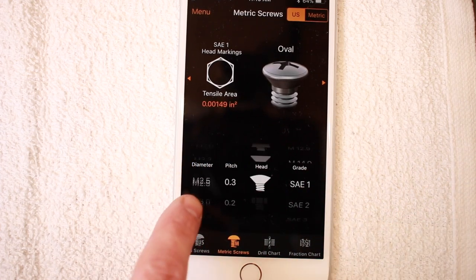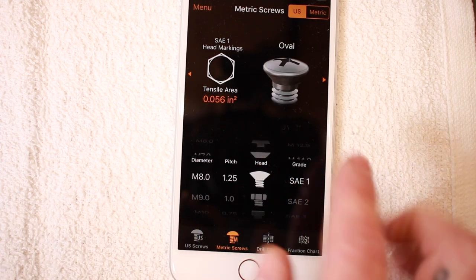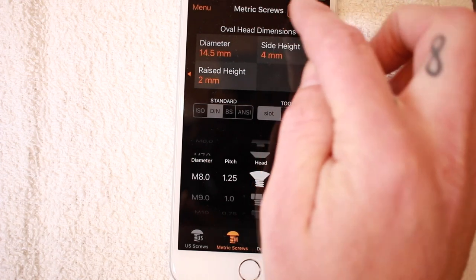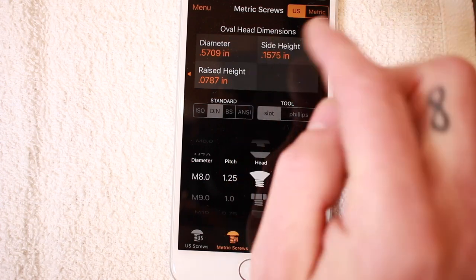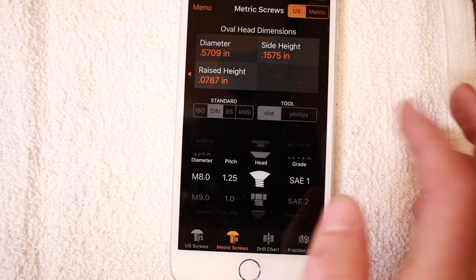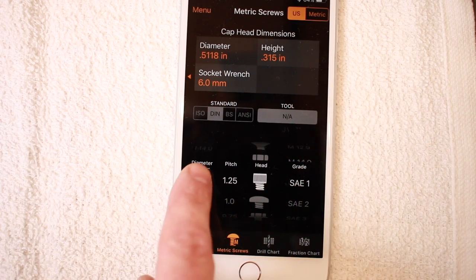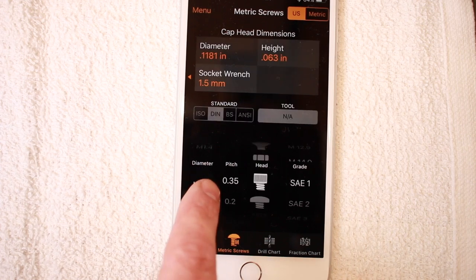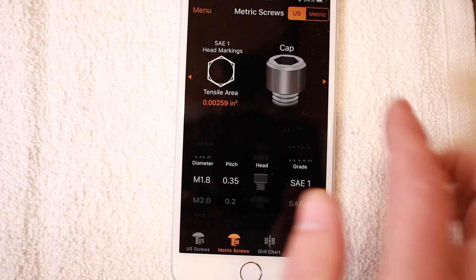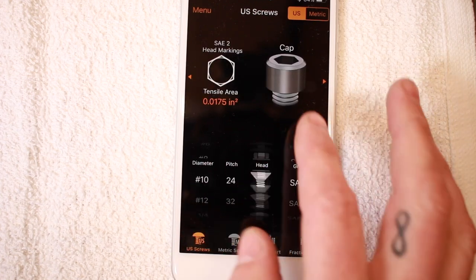We've also got metric screws here — M6 or M8s by 1.25, for example. They've got this stuff as well, and you can toggle between US and metric for the head dimensions, which switches which unit of measurement you're using for that area. You can also check the drive tool — if you're using a Phillips, you'd use a number four drive. Not everything is available though: button head dimensions for some sizes come up as not available. Not fully in depth, but they've got 3D renderings at least. An M1.8 with 0.35 pitch — not sure how often you'd use that. But you can kind of get the picture that this is a really cool app.